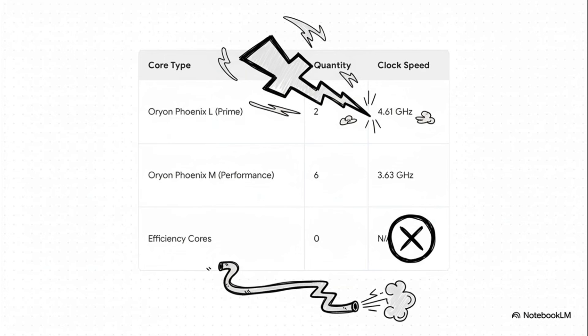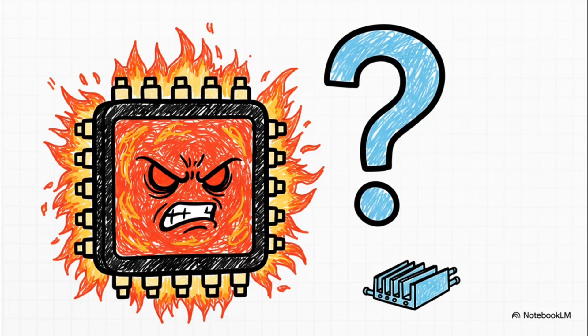Despite this, Samsung's solution for the S26 Ultra is reportedly just a 1.2 times larger vapor chamber than the S25 Ultra. This daunting thermal challenge, however, may be exactly the opening Samsung needs to prove the value of its own in-house Exynos technology.